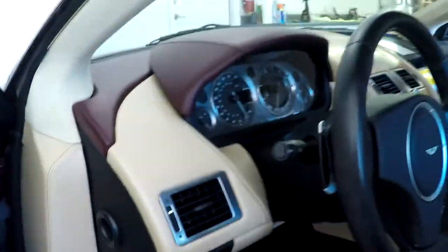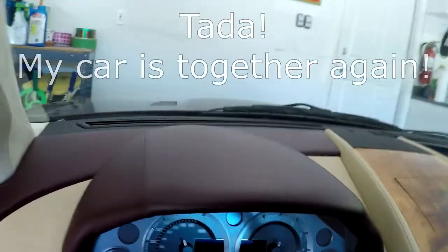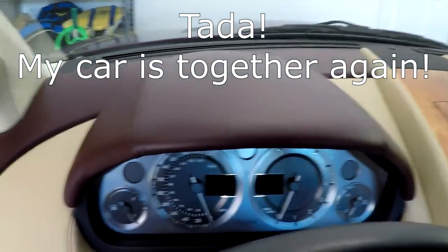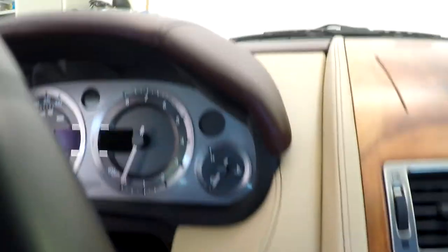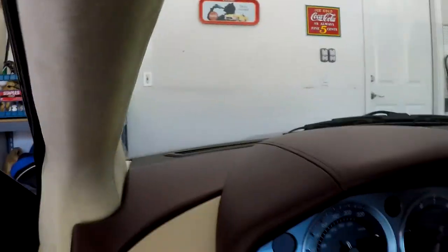And with that said and done, in just a few minutes you've reassembled your driver's side instrument panel — it should be looking all shiny and new again. The real proof in the pudding will be taking it up for a drive and seeing if you've got any new squeaks and rattles, which is always the threat. Hopefully that helps you with your project.